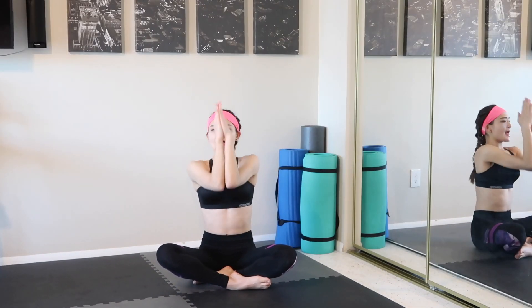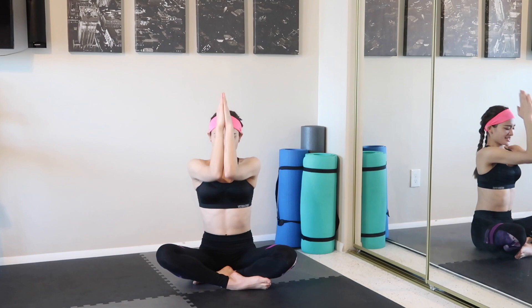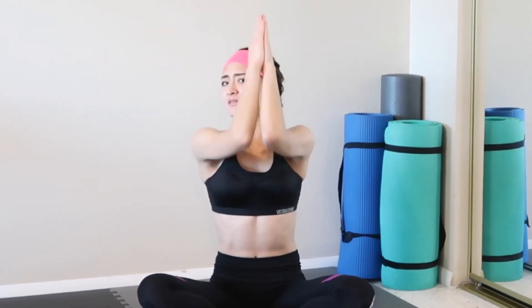Now let's close it up and bring it to the top. Be relaxed with your shoulders. Alright, it's getting a little bit intense, but keep closing your elbows.